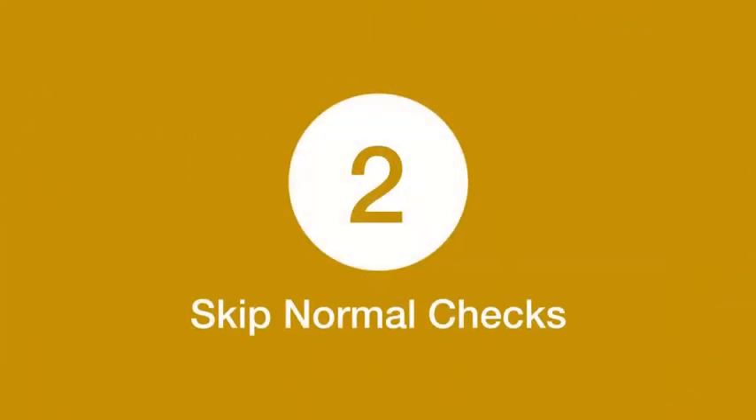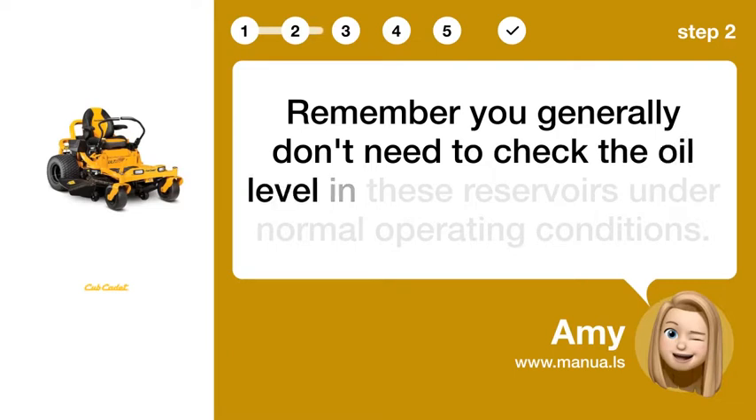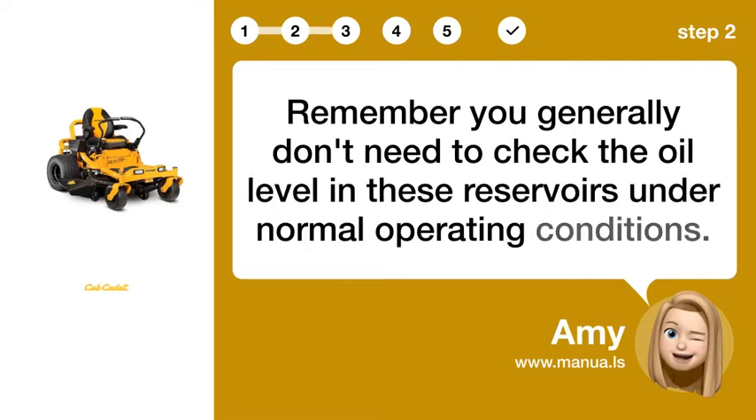Step 2: Skip normal checks. Remember, you generally don't need to check the oil level in these reservoirs under normal operating conditions.